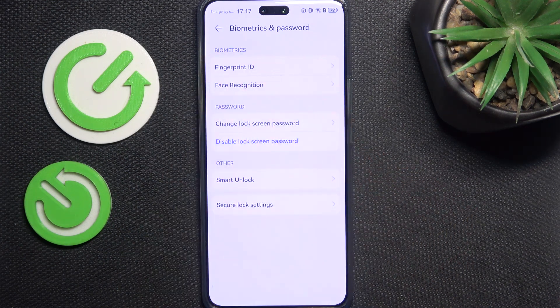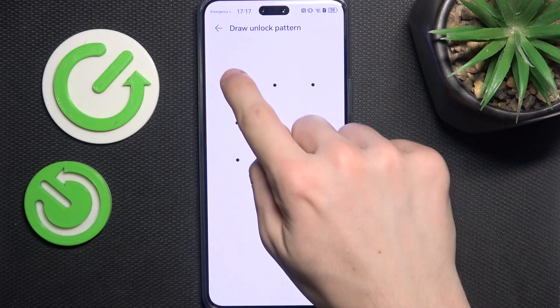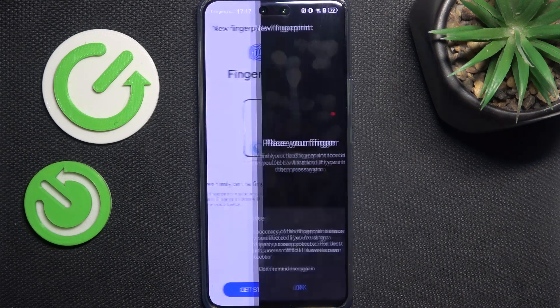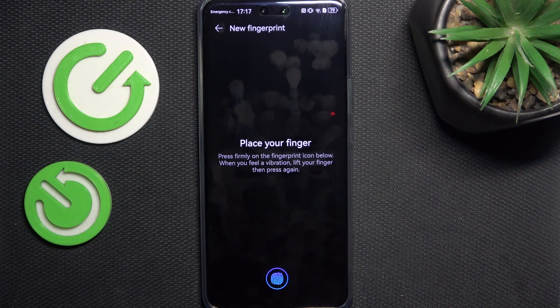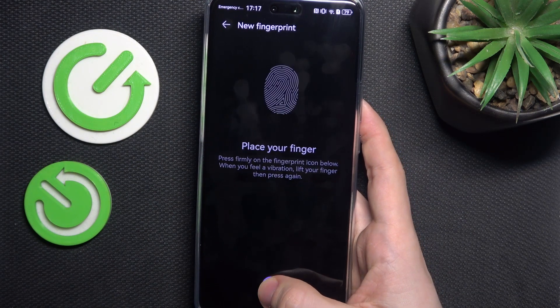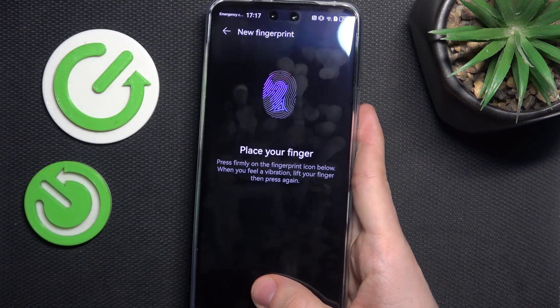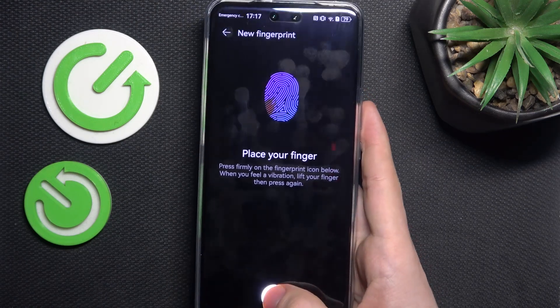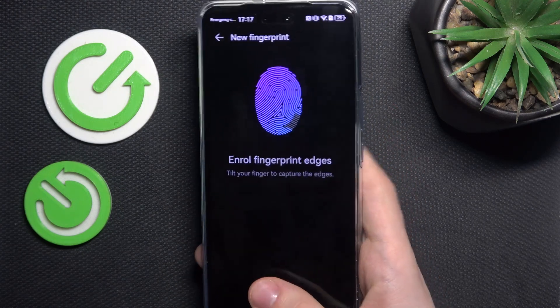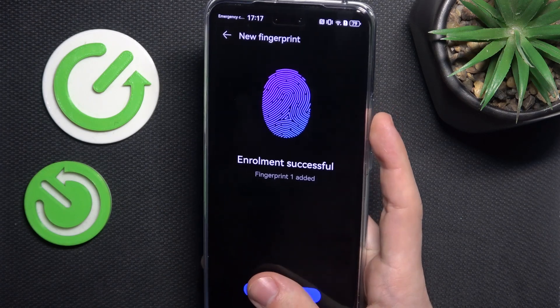You can also set up the fingerprint. It's really convenient and secure. Go to fingerprint ID, then enter your screen lock. Click on get started, OK. If you have a screen protector installed, some screen protectors won't work with the fingerprint sensor, but you can still try. Place your finger on the fingerprint sensor, which is under the screen, and tap and release multiple times. Remember to move your finger between scans to scan the whole area, then enroll the edges by moving your finger even more. Once it's done, click on done.